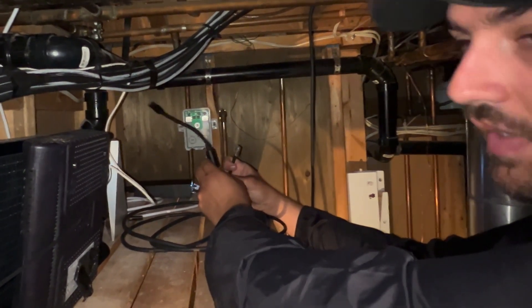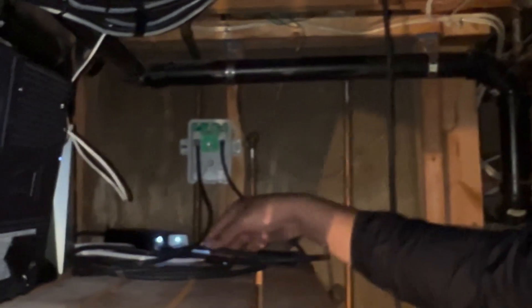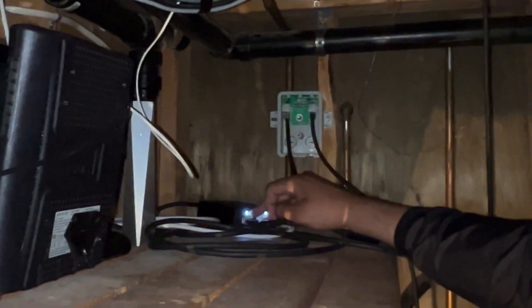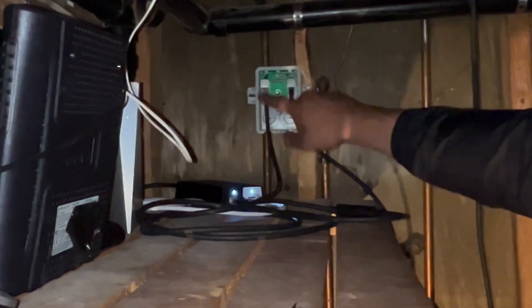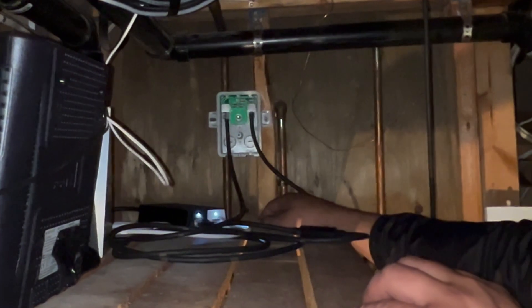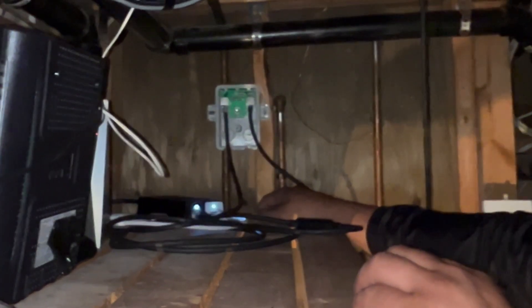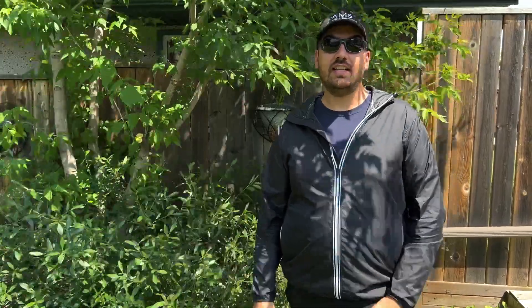Technically we still have the EMI suppressor on one end here — I'm not sure how that's going to play into this — but we're going to plug it in and see if things come back online. We can see our white light came back on the brick, so we do have power coming through. We're plugged back in, we'll give it a couple minutes and see if we have internet. It's up and running! Here's a speed test — it's around our average that we're used to seeing.